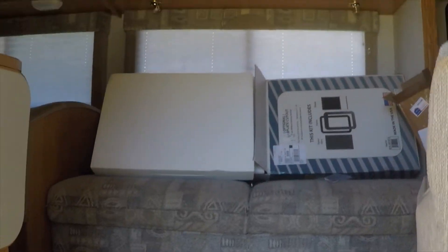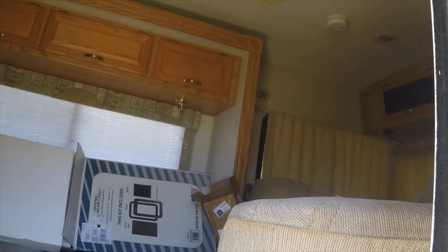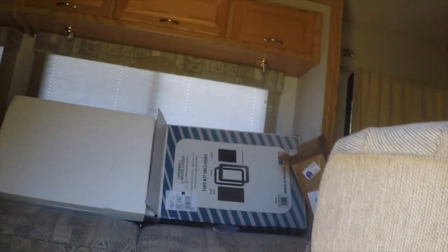So I guess I'll be putting this in the fifth wheel. It's got frosted glass in it, but the outside bezel is kind of turned yellow, so I think this black one will look better anyway.